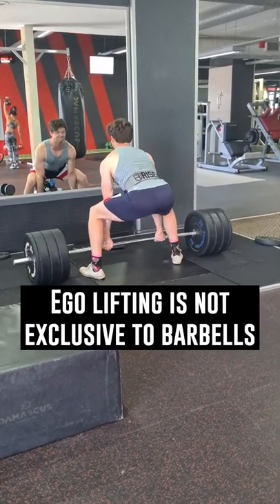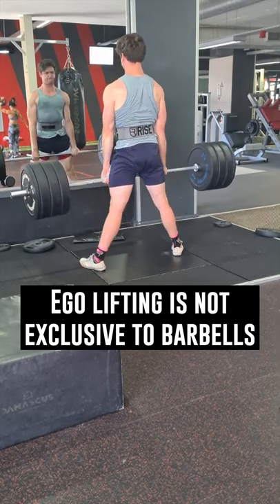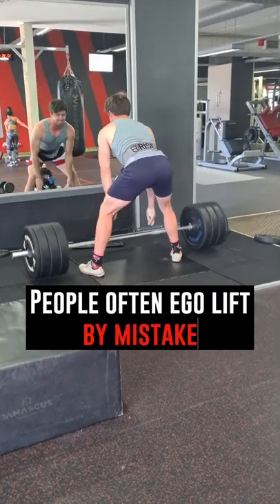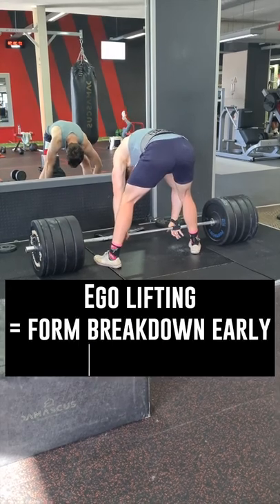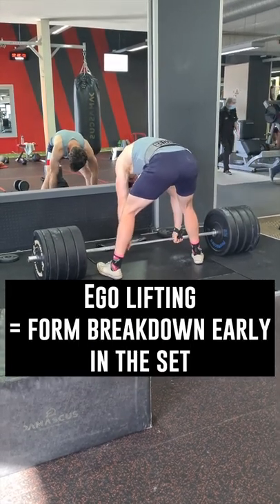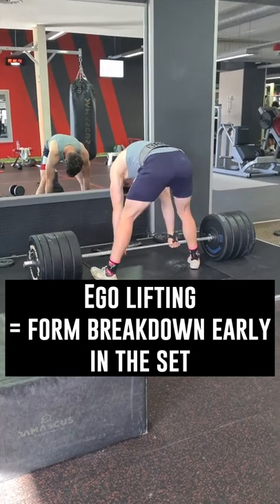But ego lifting isn't exclusive to barbells. People often inadvertently ego lift in subtle ways with cables or dumbbells too. So how do you know if you're ego lifting? I would say it's as simple as having form breakdown in the first few reps of a set and not feeling any sort of mind-muscle connection with the target muscle.